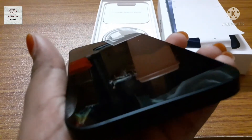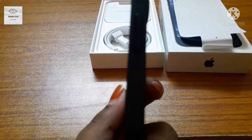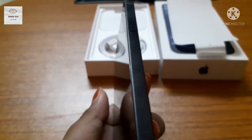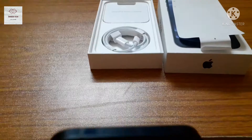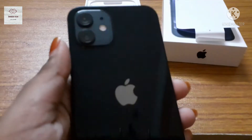What a smooth finish! Wow. Let's keep it aside.